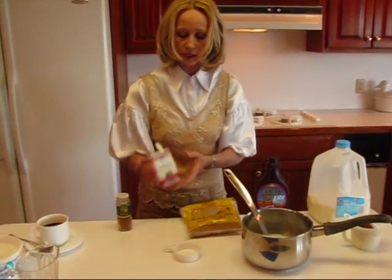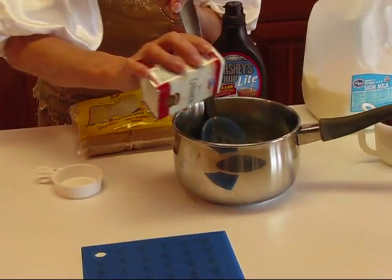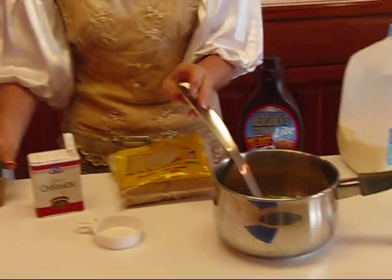There are a couple more things. I'm just going to add a dash of cinnamon — nothing I really need to measure, just by eyesight — and also a dash of nutmeg. Just a little bit for extra flavor.